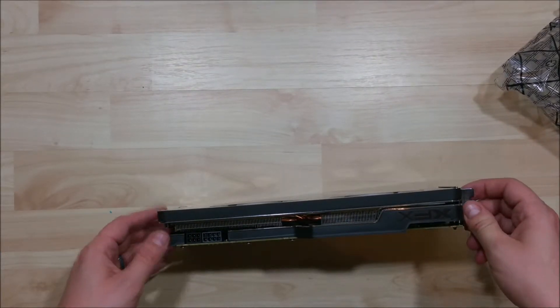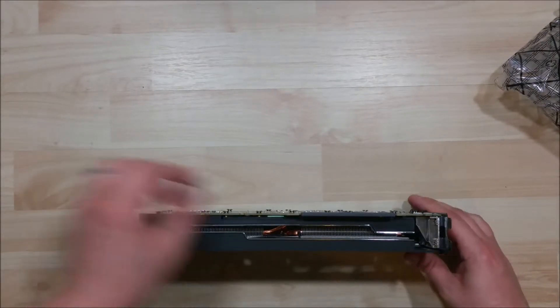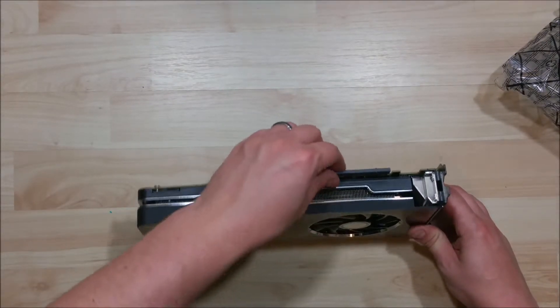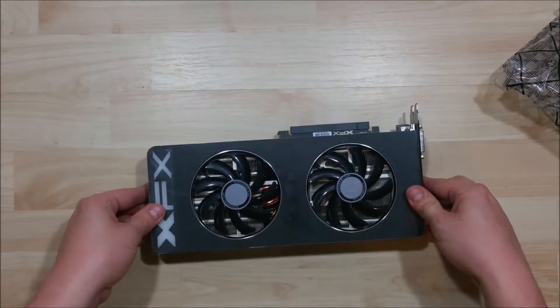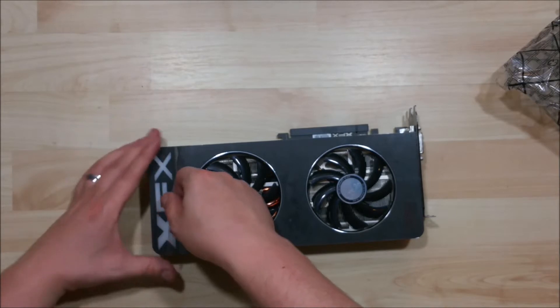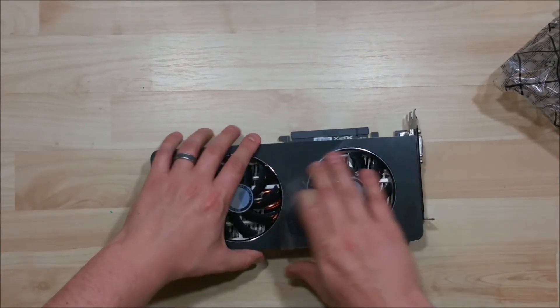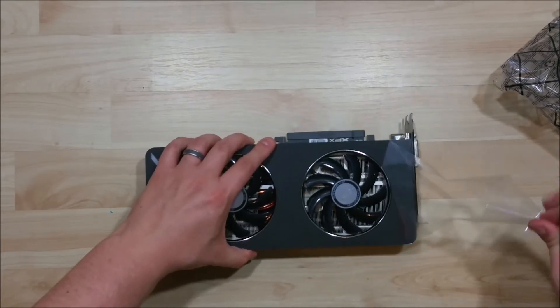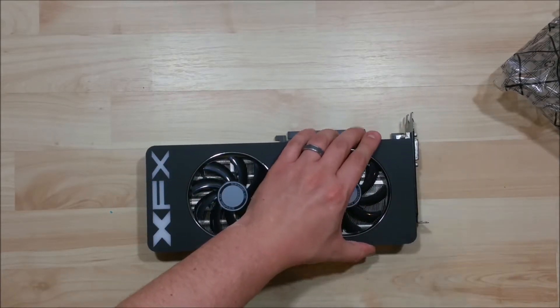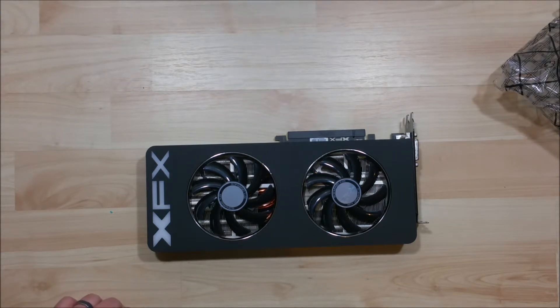Here are our power connections — looks like we have an eight and a six there to get it going. We'll go ahead and just pull back the covering on here and give you an idea of the real flat black color it has. I think it looks pretty cool.